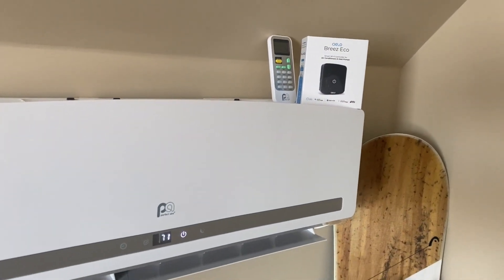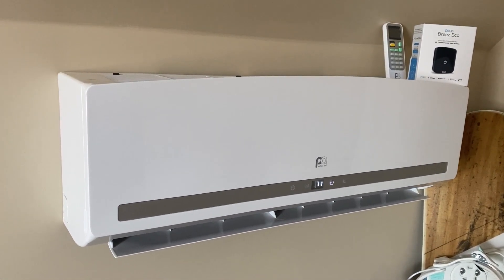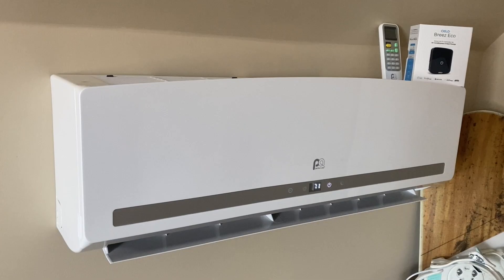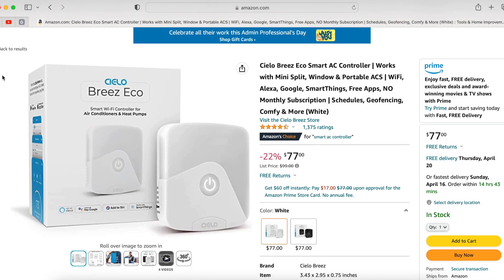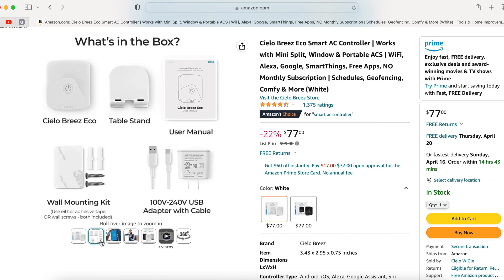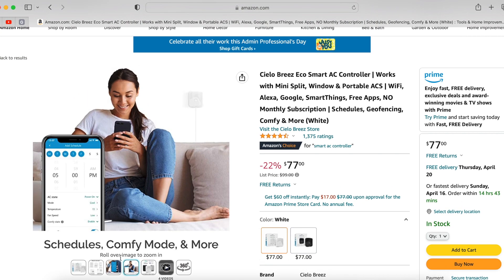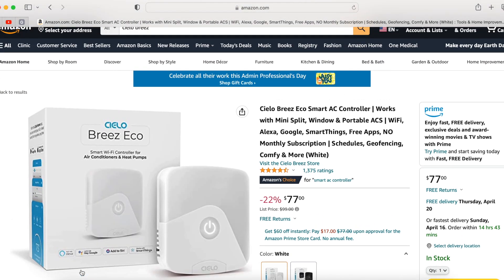It works with mini splits, window units, and portable air conditioning units. What it does is it makes it so you can control these units straight from your smartphone. Silo does offer several different makes and models of their smart controllers, but in this video we're going to focus on the Breeze Eco. Here's the current pricing, and I will provide a link in the description below if this is something that you decide to pick up for yourself.